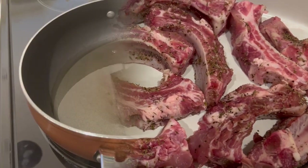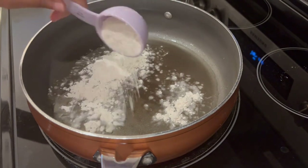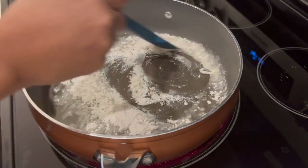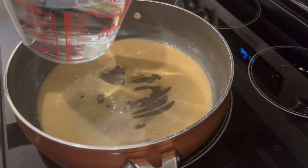Now it's time to start making the roux for that smothered sauce gravy. I've got some oil in my pan and I'm adding in some flour, giving it a stir and letting it get nice and brown. My roux is now nice and brown.